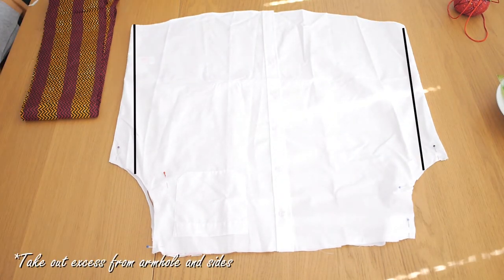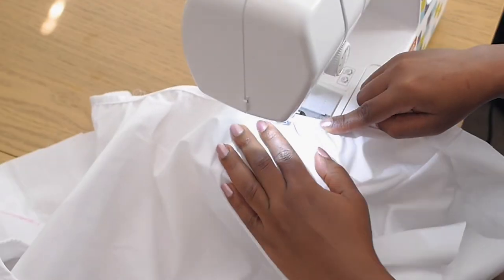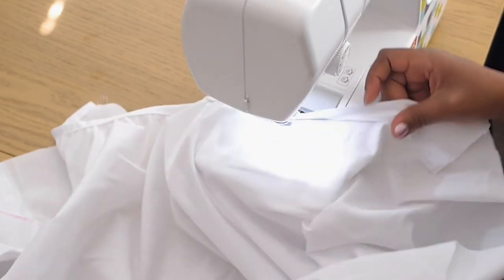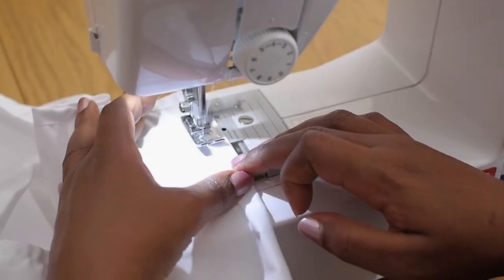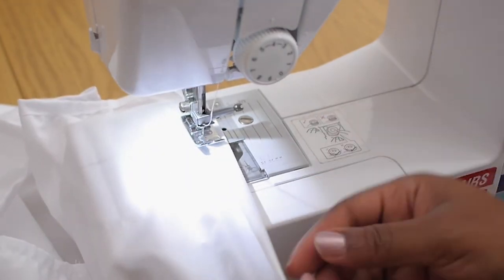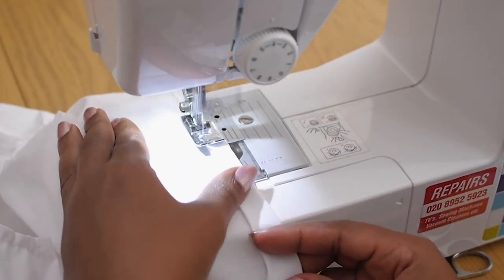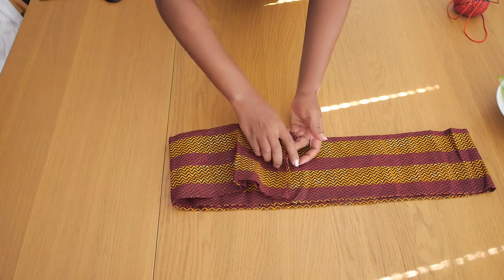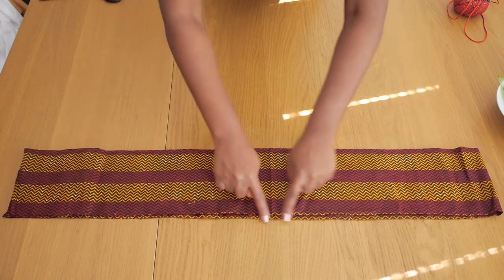I take in the excess side seams because the big shirt is too large. Once done taking in the side seams, I neaten up the armhole on both sides of the shirt so that when you lift your arm you don't see a raw seam but a nicely finished seam. For the battle detail I'm using this Ankara print.